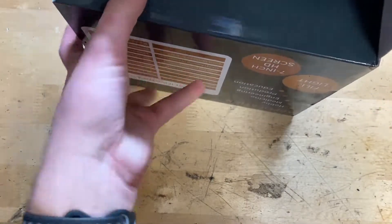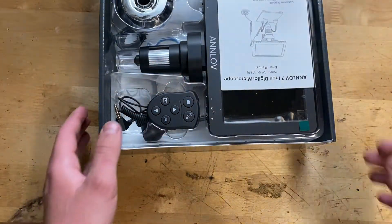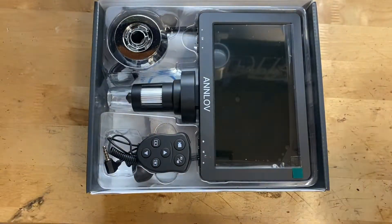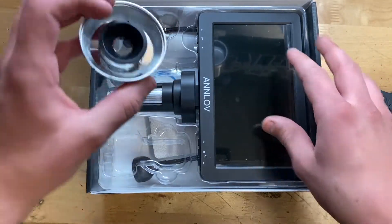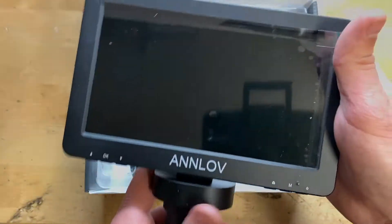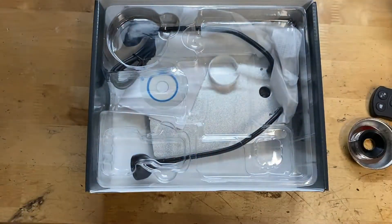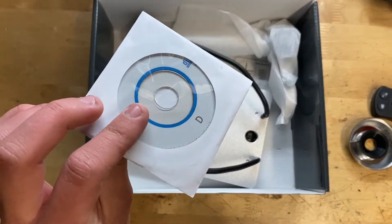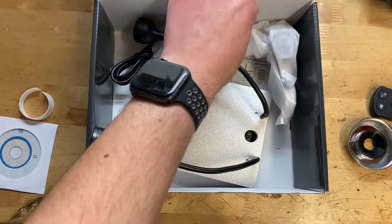Let's go ahead and open it up. Looks like you just pull right here — here it is. We have a user manual right there, a little remote, and some other things. I'll probably be setting this up off camera but maybe on camera — we'll see. Here is the base right here, and it looks like it even comes with a little CD, so that's pretty cool.